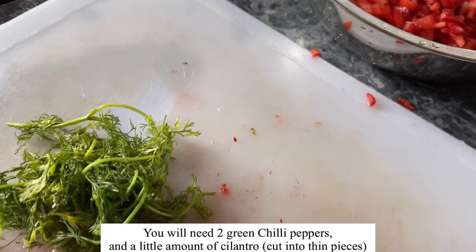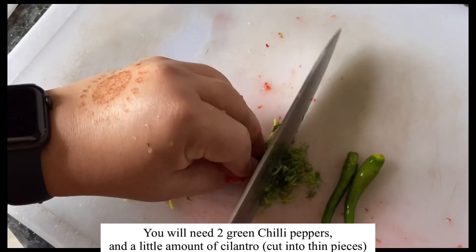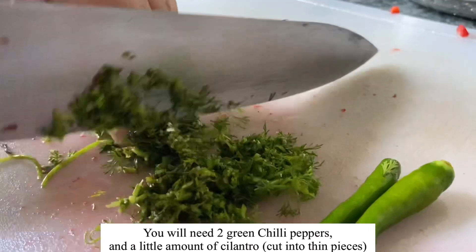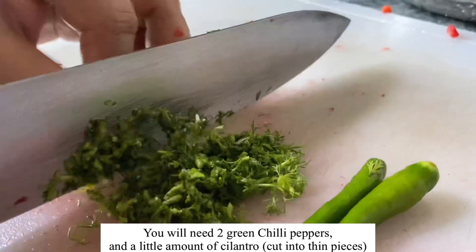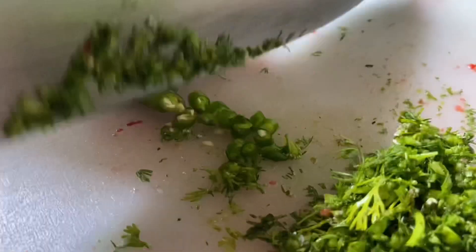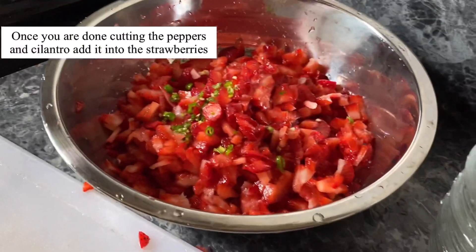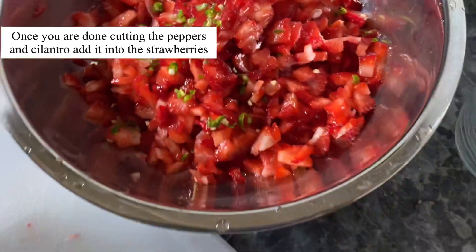You will need two green chili peppers and a few fresh cilantro. Once you are done cutting the peppers and cilantro, add them into the strawberries.